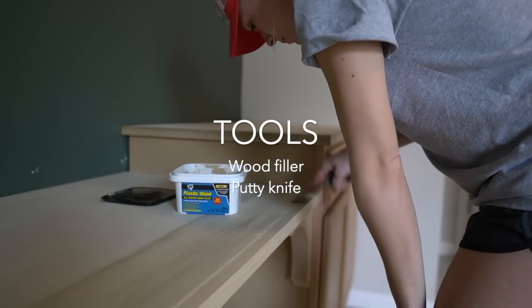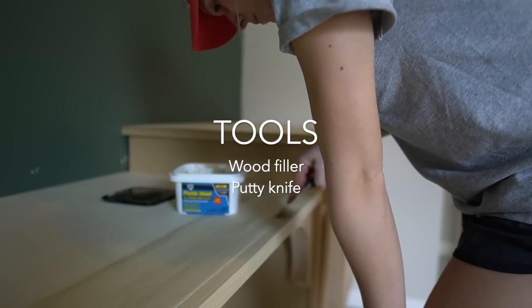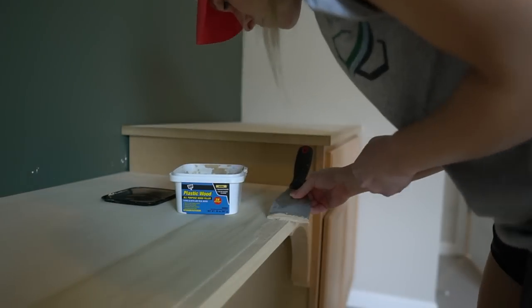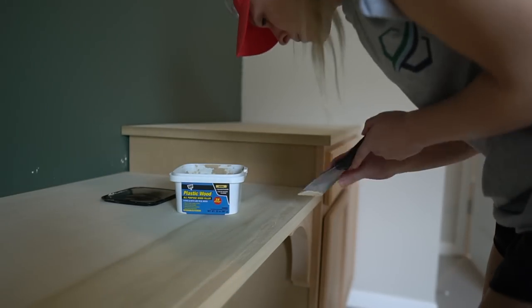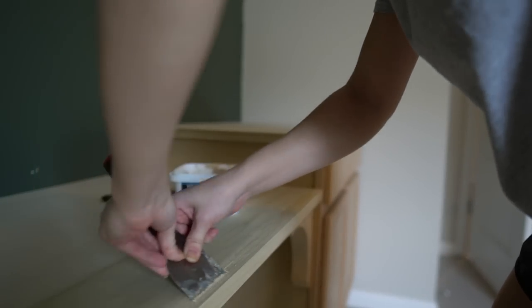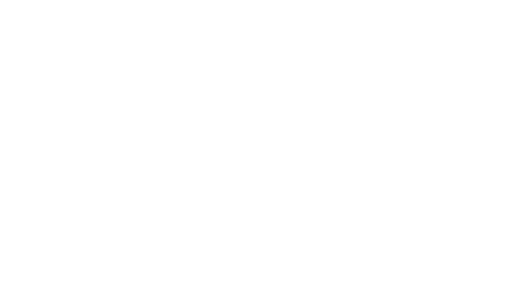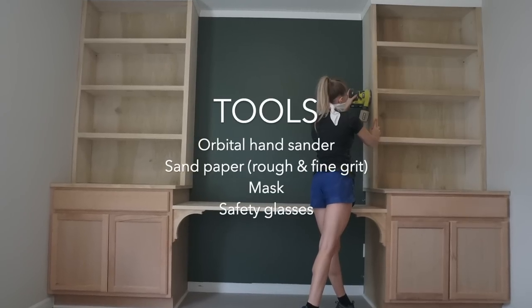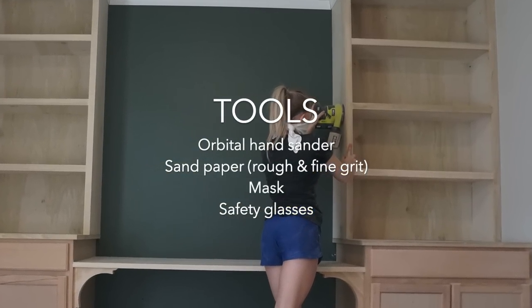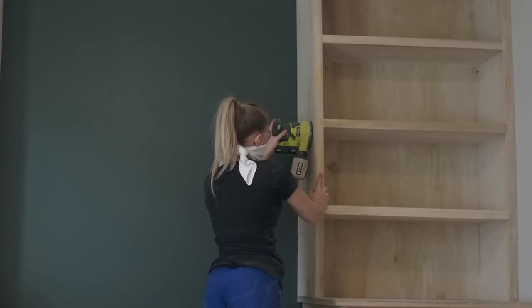Step 5: fill nail holes and gaps. Use wood filler and a putty knife to fill in all nail holes and gaps in your wood. Step 6: sand. Use your orbital hand sander to sand every surface of your wood. Start with a rough grit sandpaper and move to a fine grit until everything is nice and smooth.